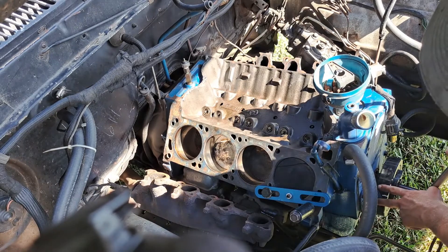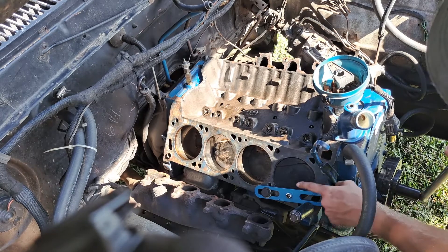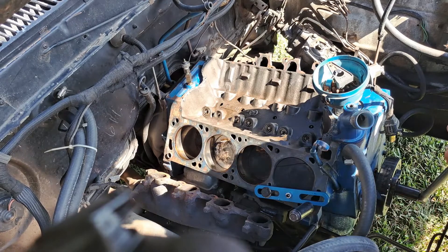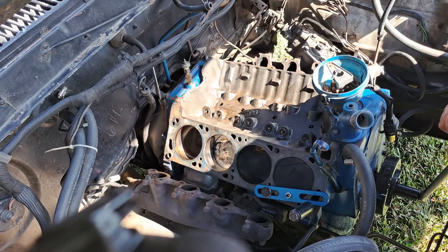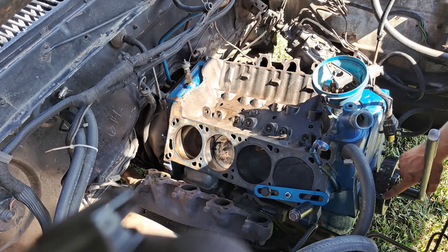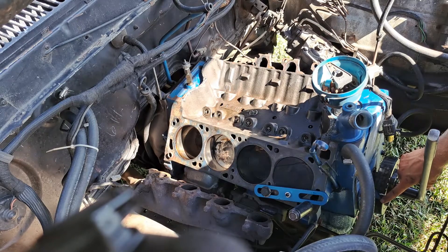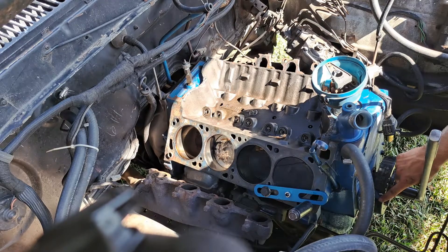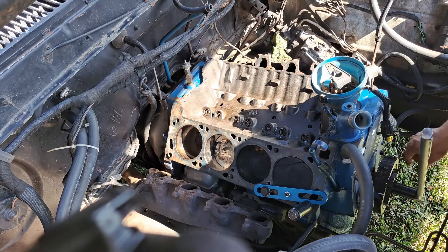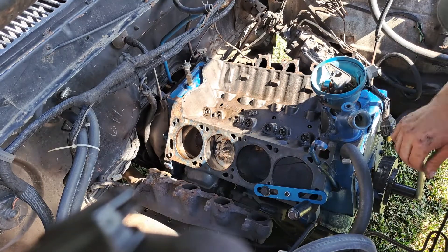What you want is your timing marks to be equal on each side of your pointer whenever you hit your piston stop. If it's off, you may have to do a little math to figure out where your true top dead center is, or you can take a timing tape and line it up, so you can get it even on both sides. Then with some masking tape you can stick it on permanently after you find where your true top dead center is.